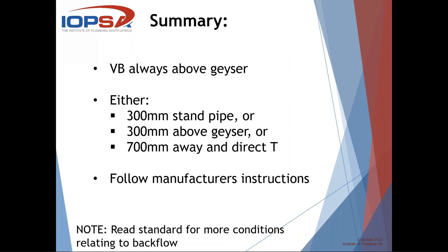A very quick summary: the basic guidelines to consider when installing a vacuum breaker. First, the vacuum breaker must always be above the geyser - never ever lower than the geyser. Second, the vacuum breaker must meet one of three conditions: either on a 300 millimeter standpipe, or 300 millimeters above the geyser, or if 700 millimeters away you can tee off directly. Third, always follow the manufacturer's installation instructions. Remember, I didn't go through every single requirement in the standard - the standard is always the ultimate reference, so always go back there for the full requirements relating to vacuum breakers.